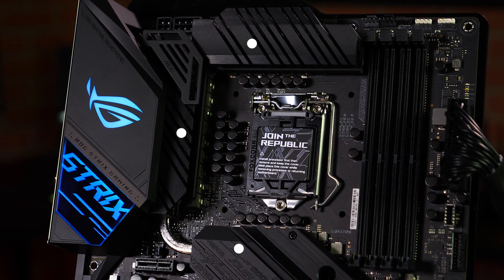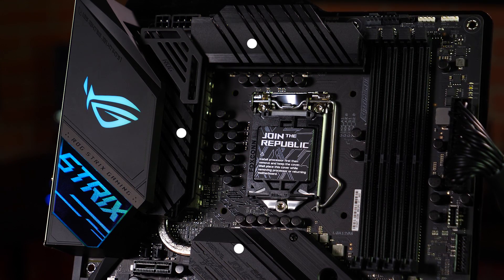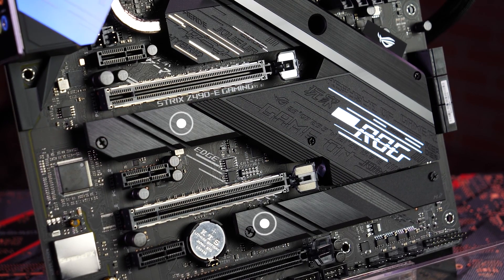A U-shaped heatpipe on top of the VRM runs through three heatsinks to ensure the components underneath stay cool while your CPU is working hard under sustained loads. Dual M.2 heatsinks prevent throttling for high performance SSDs.